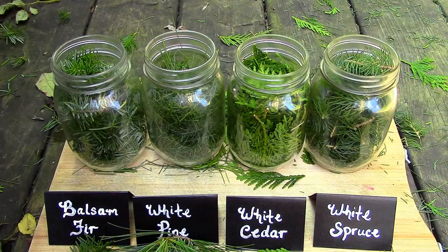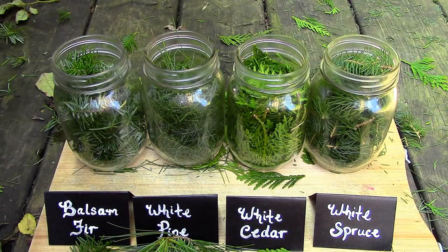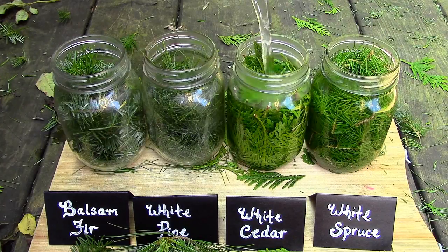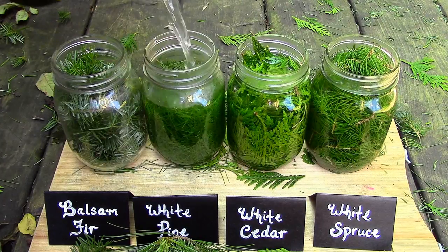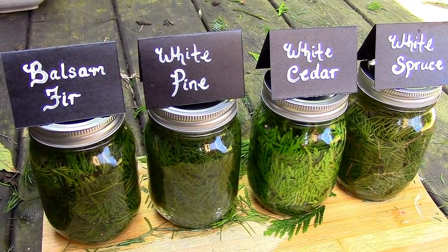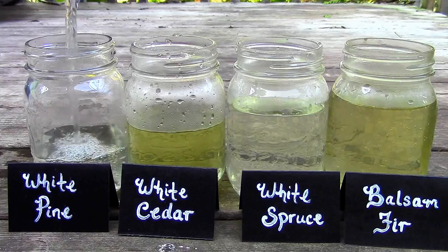I placed the needles in their own jar. After boiling some water, I immediately filled each jar and allowed them to steep in the water for 15 minutes.